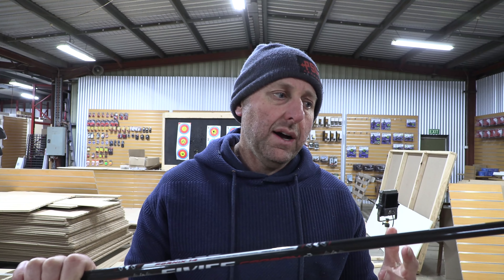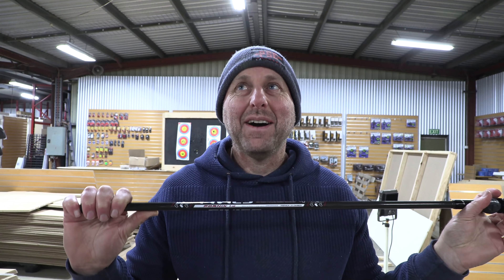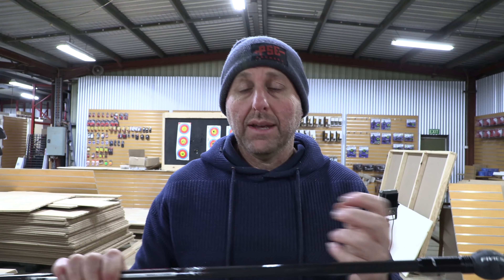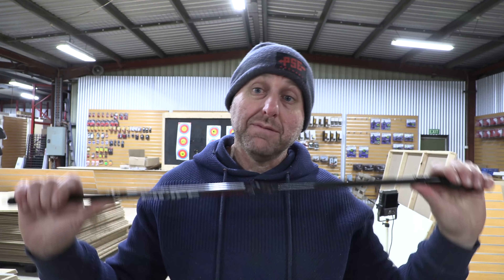I hadn't really looked at this stabilizer before, but watching the Olympics I saw a fair few people shooting them. I just did a review on the Win&Win EL-15, which is a top-of-line Win&Win stabilizer, and the Olympians shooting those were very popular, especially the top podium finishers. A lot of them had those, and a lot had these FIVX ones. All of the Olympians had dampeners with their weights, and there was very little vibration — every single Olympian had dampeners.